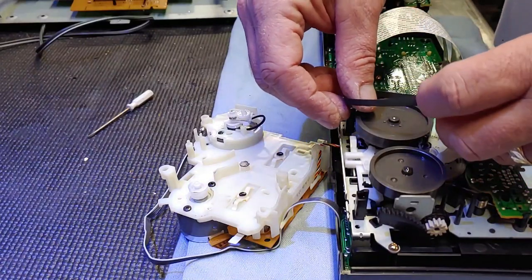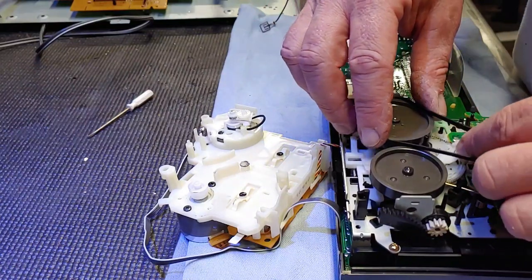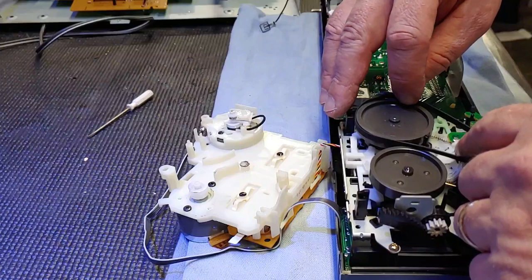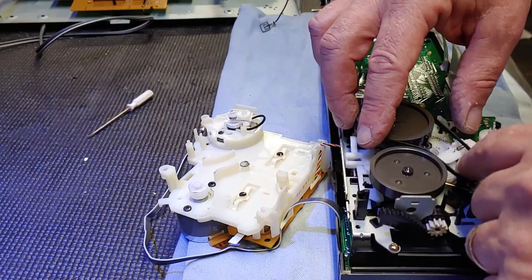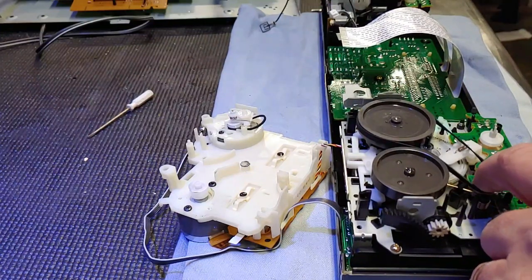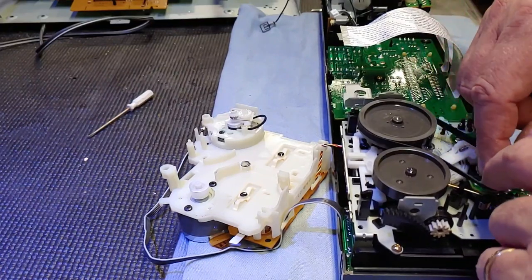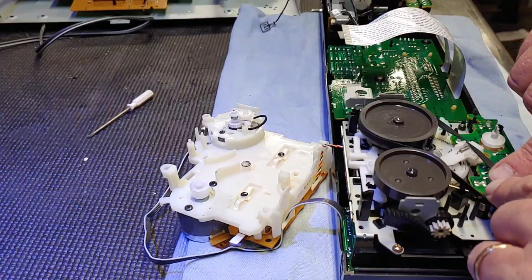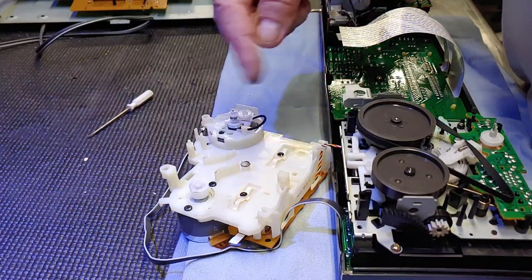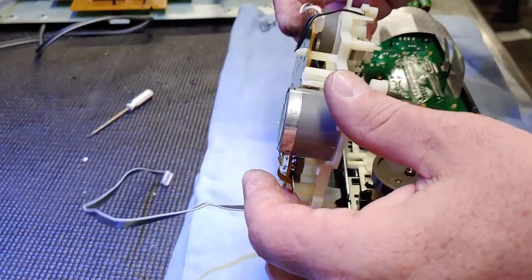This belt goes in like so and it actually rides in there like that over to the motor, kind of like that right there. I think it's probably wise to just hook it right there for now so I'm not fighting with it. This one here was actually pretty easy to put on, so let's do it.